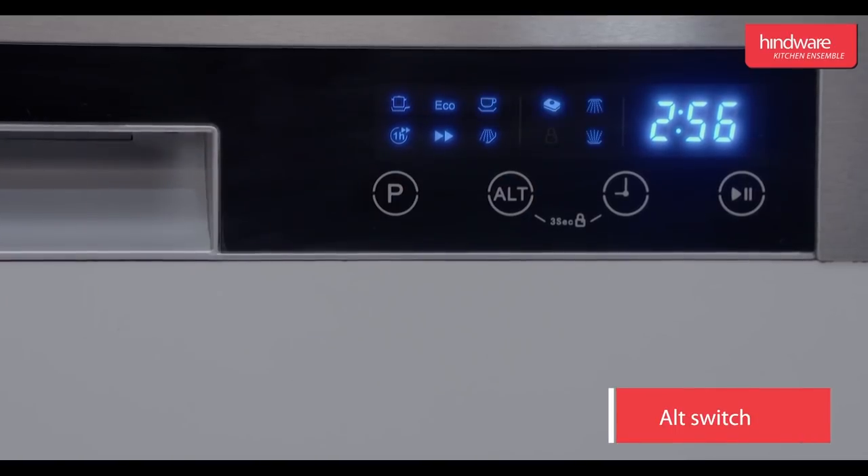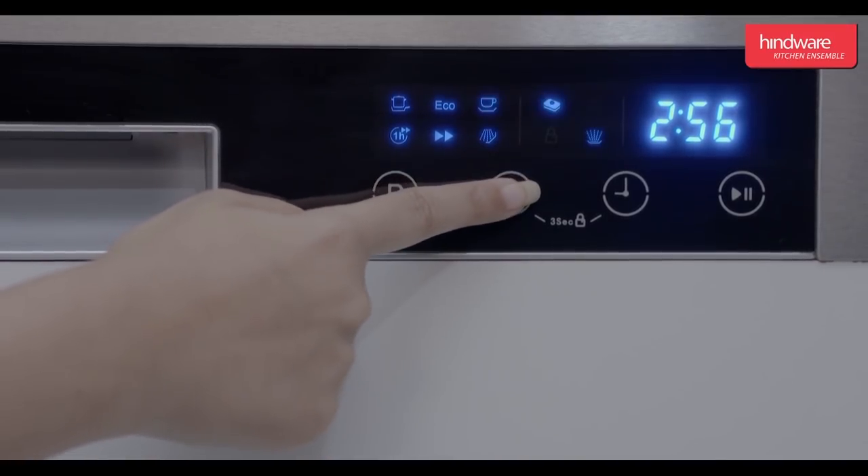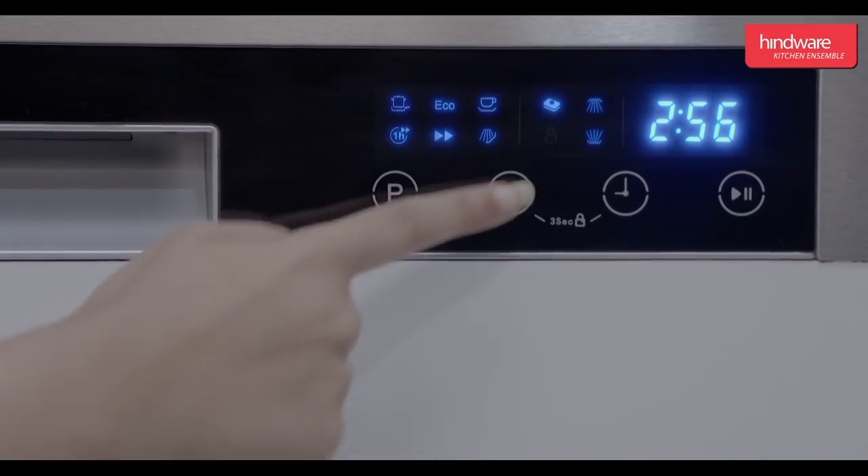Halt switch: press this button to choose any additional function, like washing in the upper basket, washing in the lower basket, or both.